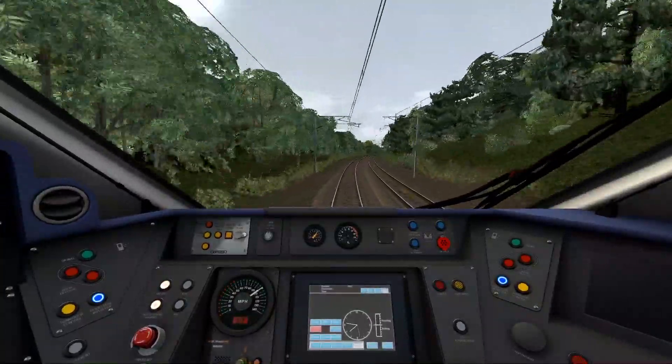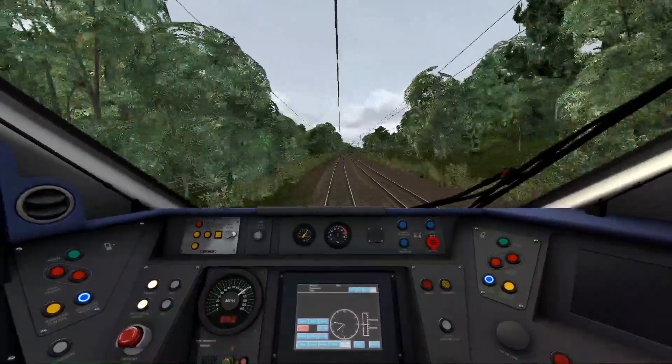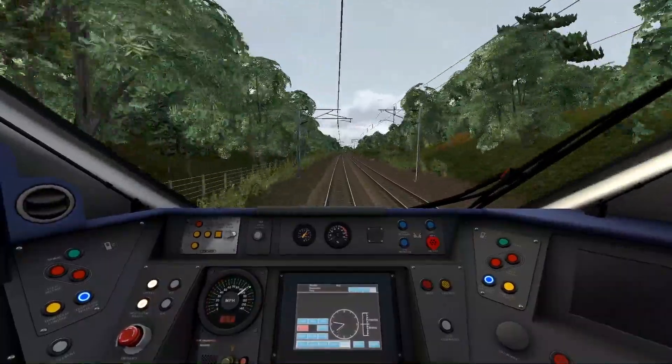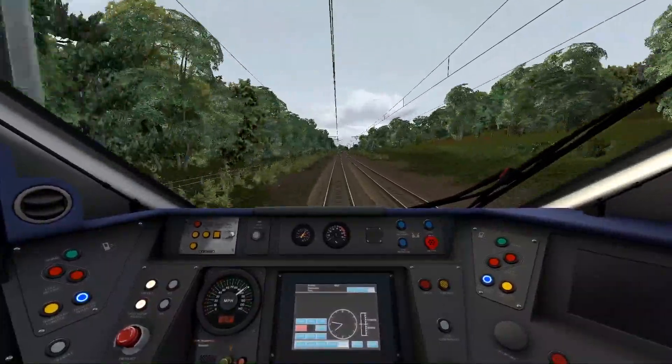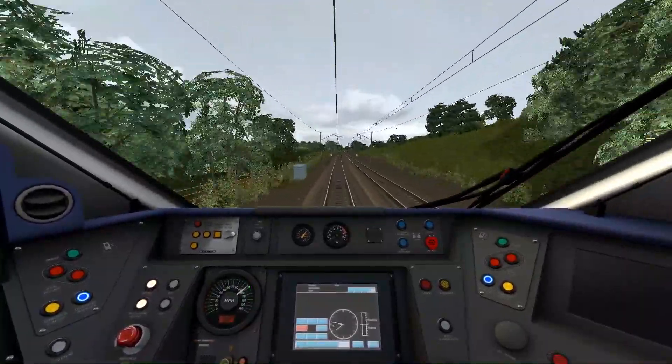If you go back to the original Newcastle to York route, this one looks completely different — probably because of all the scenery detail and the new assets and the new track. So you probably won't recognise it as Newcastle to York — same route, but with new textures and assets.